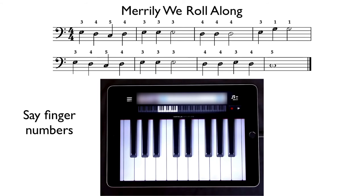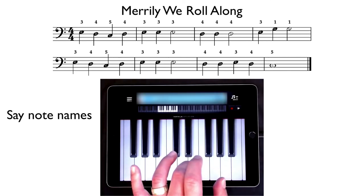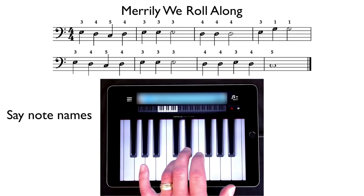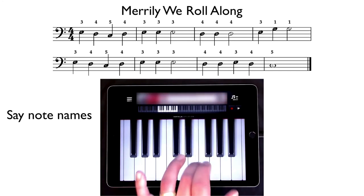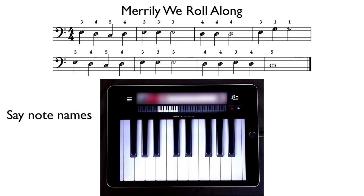I hope you're feeling more confident and comfortable playing this. Now let's play it, and this time we're going to say the note names as we play. Go ahead and take that position again with your three finger on E. Here we go — ready, play: E, D, C, D, E, E, E — D, D, D, E, G, G — E, D, C, D, E, E, E — D, D, D, E, D, C. Go ahead and pause the video again and practice this several times saying the note names.